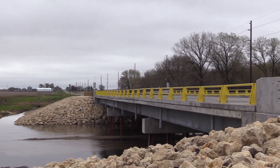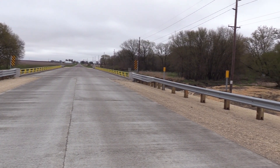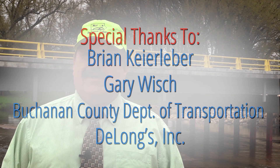Many of our bridges are old here in Buchanan County, and with 259 county bridges that I'm responsible for, I need to be doing the best I can for long-term performance. We've got a beautiful final product, and you can see it right behind me. I have absolutely no doubts — it will last a long, long time.